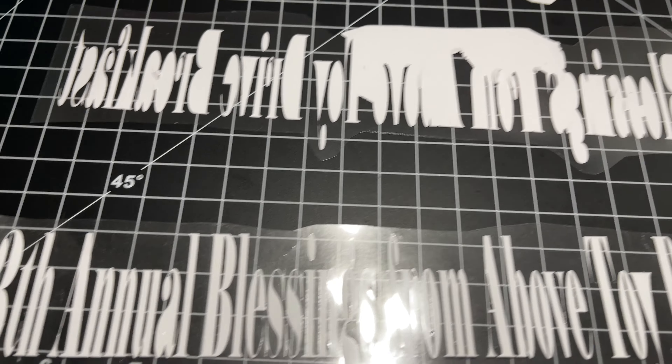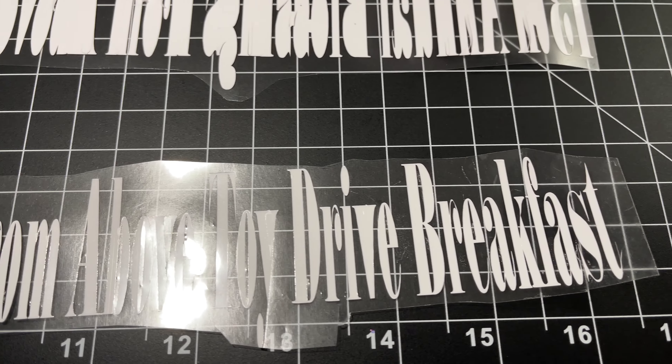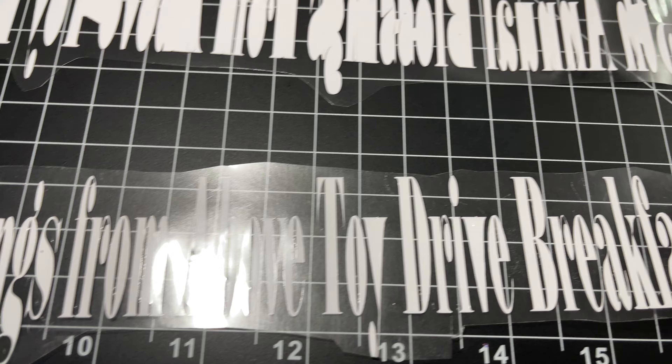...this little thing is what you end up with, and you can press this onto any garment.